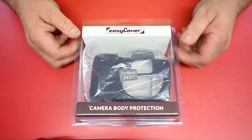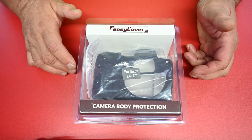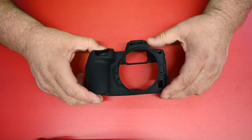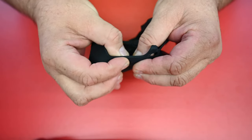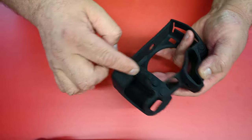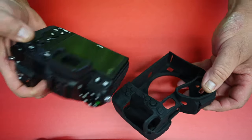So it comes in this clear package. I'm not going to open this one — this is going to be for my Z6 or a spare. Usually my Z6 sits in a cage, but when I do another shoot like I did, I'll be putting this on. I got the one for my Z7 out of the box and it's a neoprene rubber, about an eighth inch thick in most spots, with some thinner spots here and there. The button layout is identical to what it is on the camera on the back side and the front side, and it fits pretty darn good. So let's go ahead and put it on.